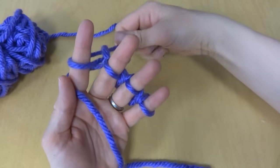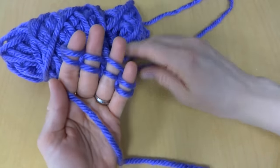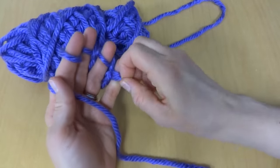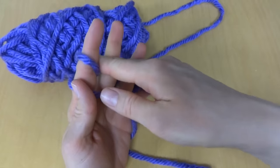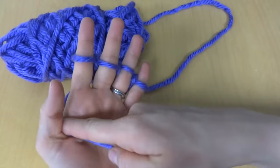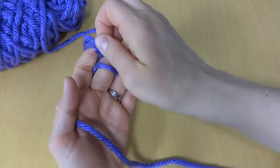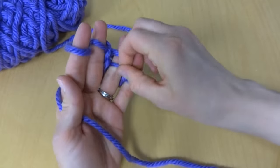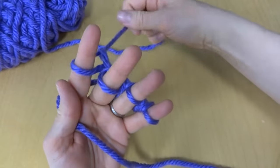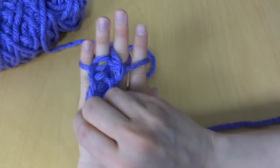Push everything down and just keep repeating this process for as long as you would like your project to be. Keep lifting these loops up, over, and off, and after you complete each one just push them down a little bit so they don't pop off the ends of your fingers — keep everything nice and tight. If you flip it over you can see we're getting a little bit of a rope here.